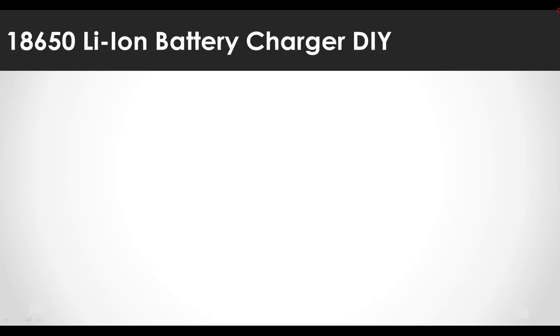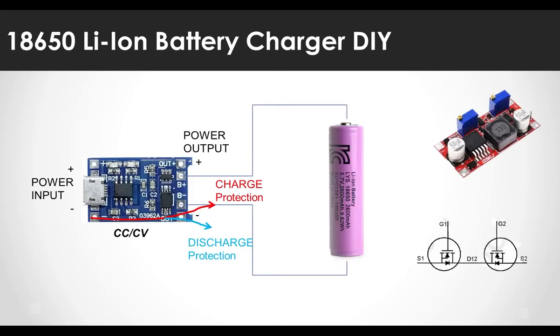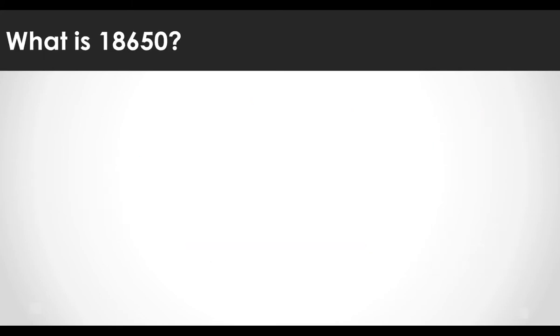Hello. Today, I would like to show how to charge the 18650 lithium-ion battery and how to use it safely. First of all, let me briefly explain the 18650 battery.